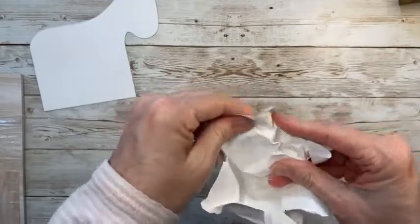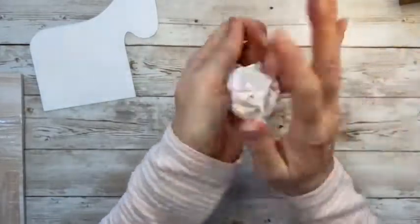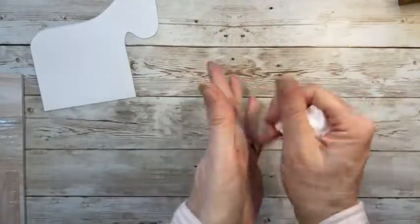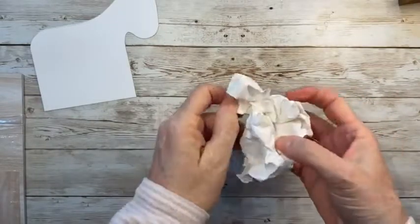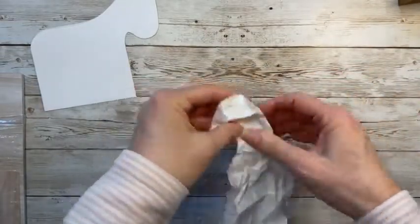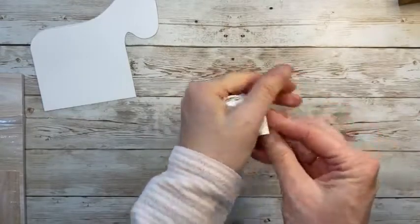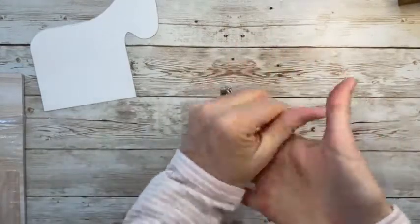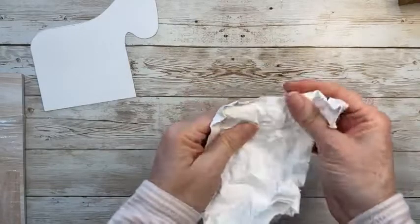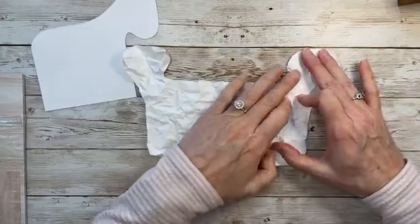Crinkling the cardstock so it doesn't look quite flat. You could use stamps to add texture, but this gives natural texture. I often lightly spritz cardstock with water — it helps the fibers wrinkle better — but then you have to let it dry. Today I'm just doing it dry, crinkling it several times to get a nice texture going.